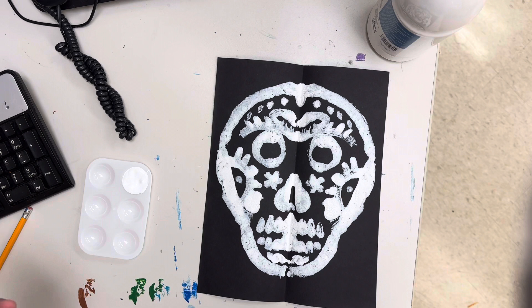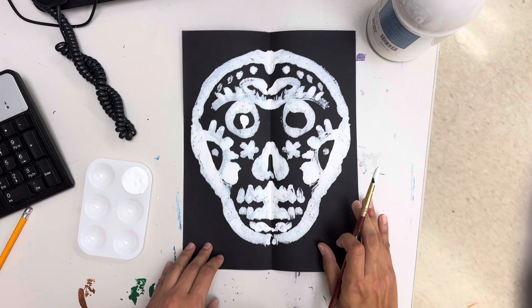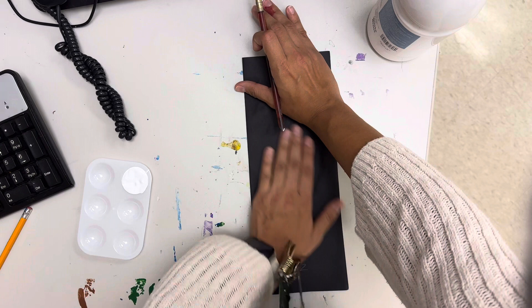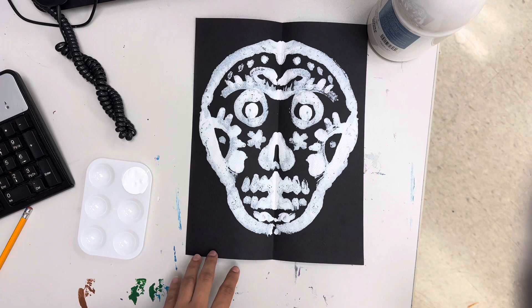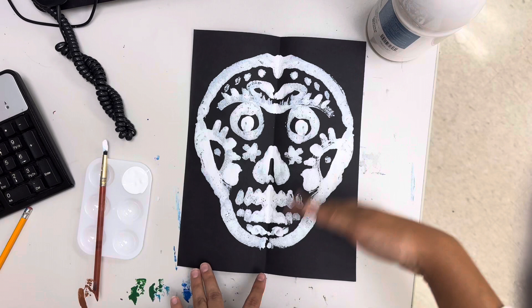Oh, we forgot the inside of the eyes! If you want to add a little dot to the inside of the eyes — that's one more thing we can add. Yours doesn't have to look exactly like mine; it can look a little different. I think that added that spookiness to it. If you want to add details on the outside, you are more than welcome to with the white. At this point we're going to let the paint dry a little bit, and we'll probably go get our oil pastels so it can dry.